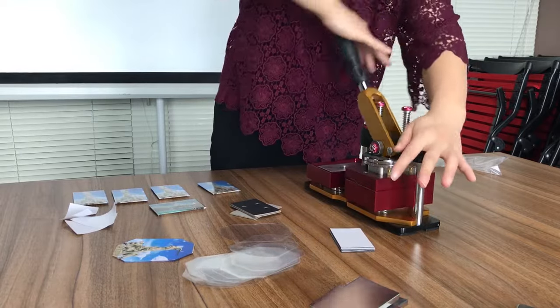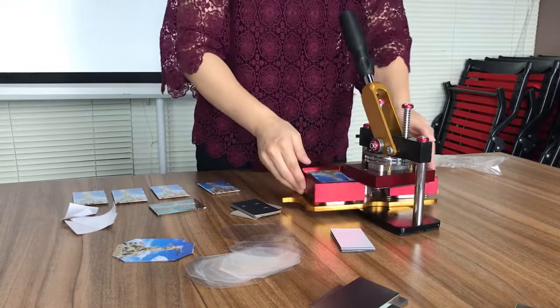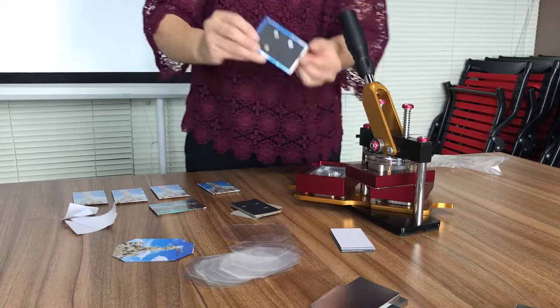Turn it around. Press it again. Finished.